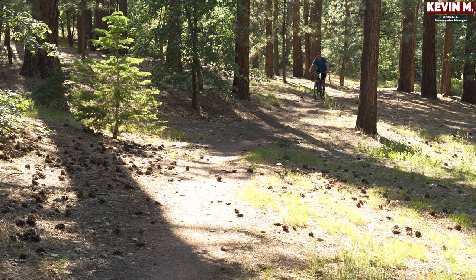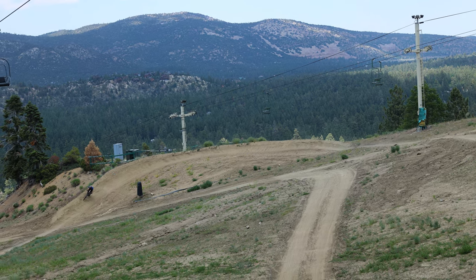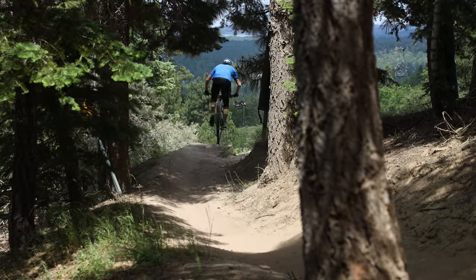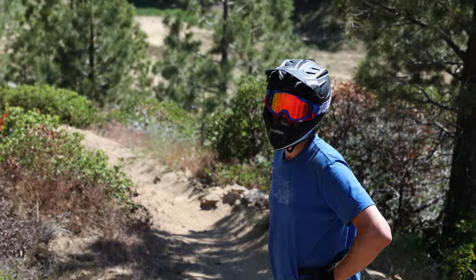Hey there, my name is Kevin and I work for Jensen USA. We just wrapped up a fun day at Big Bear Mountain riding Snow Summit. What we were doing was riding three of our current enduro bikes that we have for sale at Jensen USA and see how they stacked up against each other.